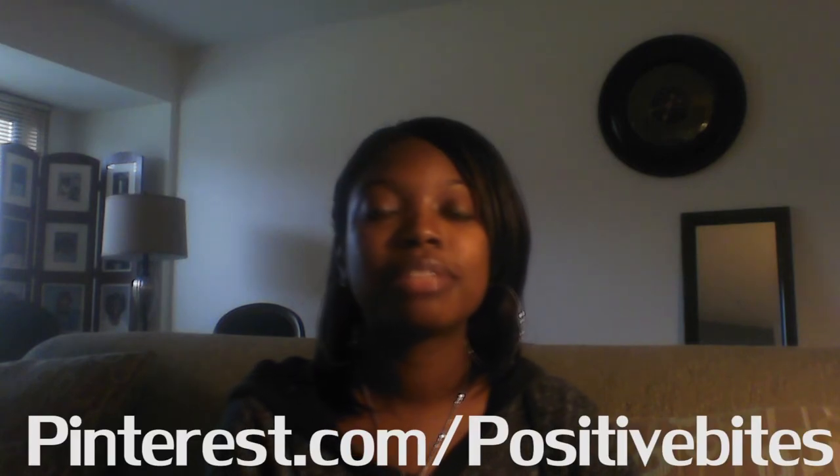I really want to thank you all for watching this episode. Follow me at Pinterest.com slash Positive Bites. Comment below if you have any recipes you would like me to try out, or if you have any positive messages you would like to share with everybody — let me know and I will feature them on a future episode. Thanks for watching Positive Bites and I will see you all next week.